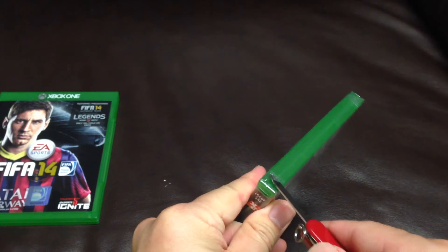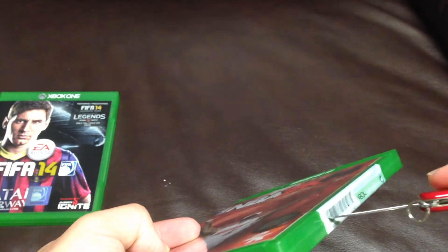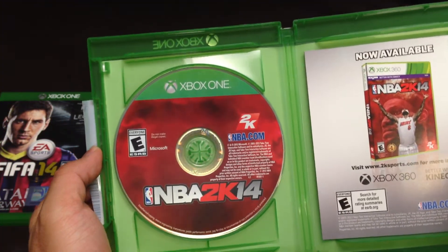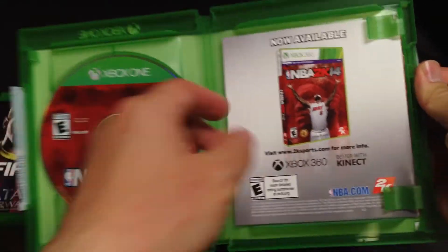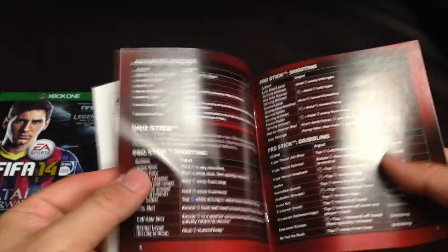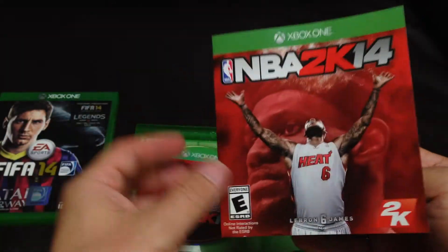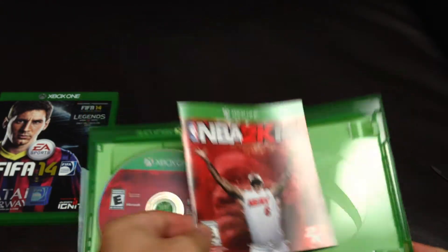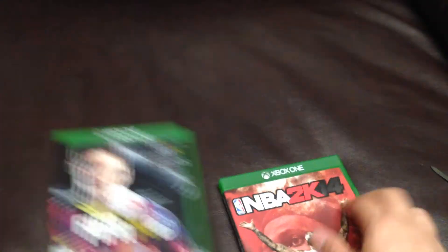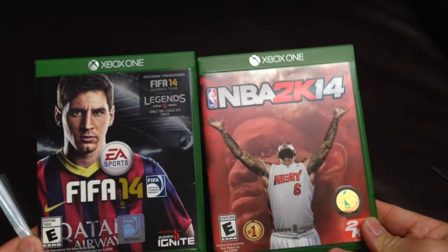Alright, so let's open it up. Here is the disc for NBA 2K14 on Xbox One, and here is a quick menu of NBA 2K14. Alright, so that's all for my unboxing. Thank you for watching. Bye bye.